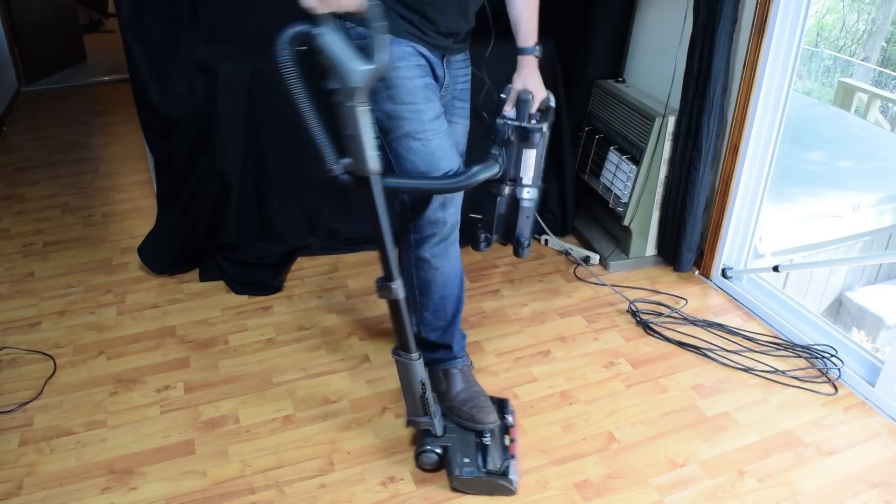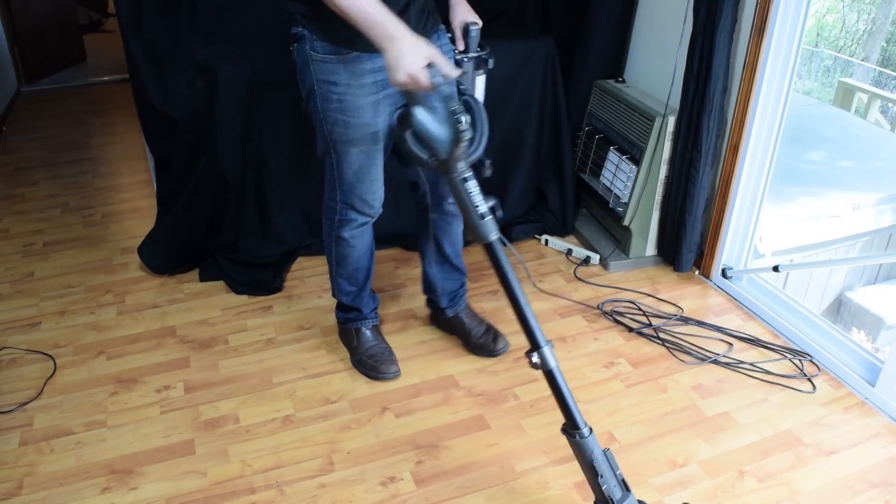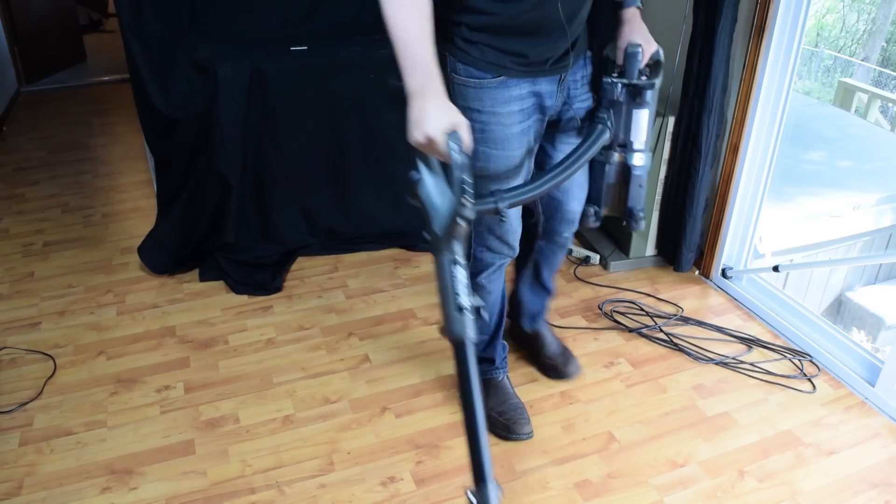That being said, the main reason I use the powered Liftaway feature — like with my Apex — is because it reduces the weight. But the NV771 Speed only weighs 13 pounds anyway, which is ultra light, so it really isn't even necessary.